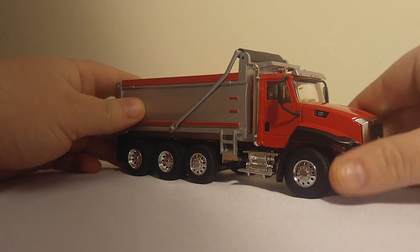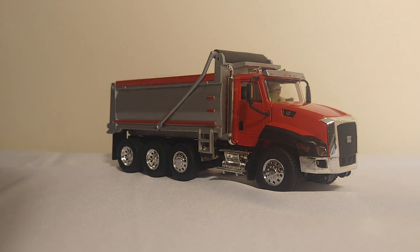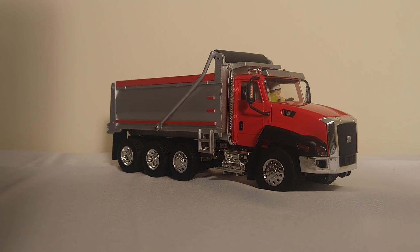So that is the Caterpillar CT660 by Norrscott, and then later by Diecast Masters. This 1:50 scale model really is a nice inclusion to your collection, especially if you're looking for an affordable alternative for an on-highway dump truck. As always, guys, thank you for watching. We'll see you in the next video. Take care.